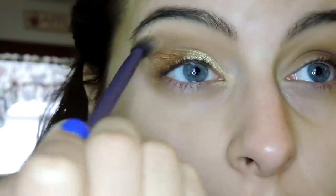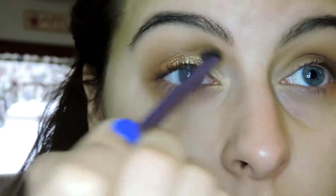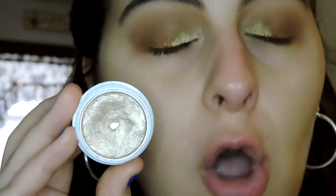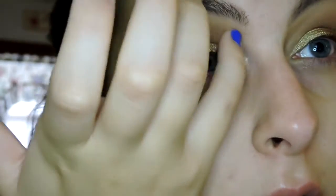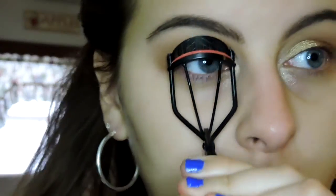Now I'm going back in with the fluffy brush I used for To a Tee to blend the edges a little bit more, and then with the Bandit brush as well. Now for the inner corner highlight — I'm going in with Plunge, which is a gorgeous silvery champagne. It's so brightening for the inner corner and makes your eyes look so wide. It's also beautiful for highlight on the face. I'm taking that on my pinky and just patting it into the inner corner. Then I'm going to curl my lashes and get started with eyeliner and mascara.